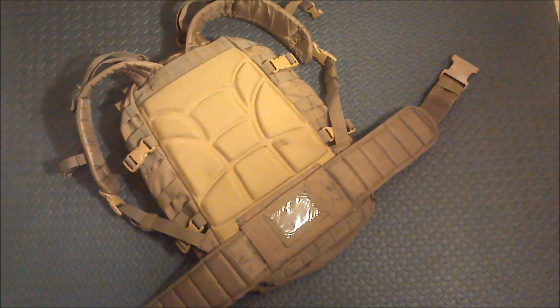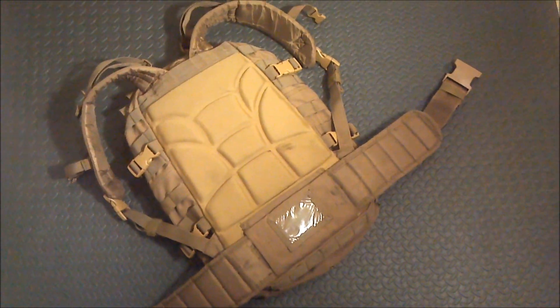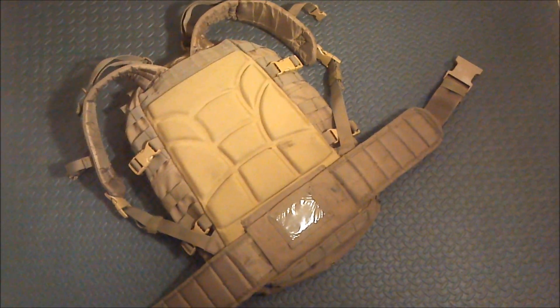While this pack is not the biggest pack available, it is well made and very comfortable.